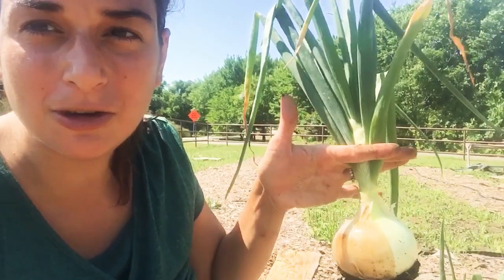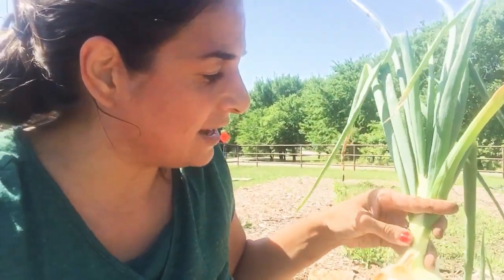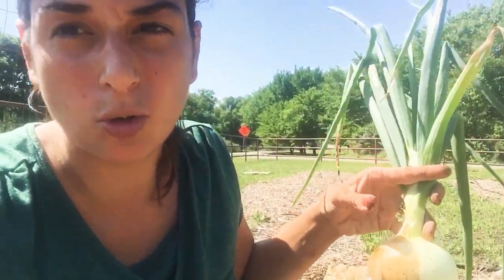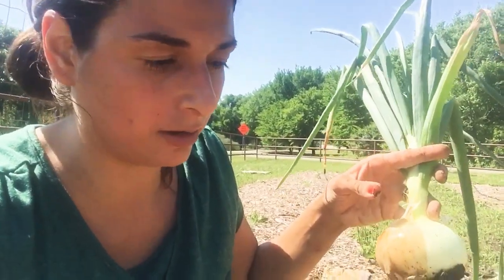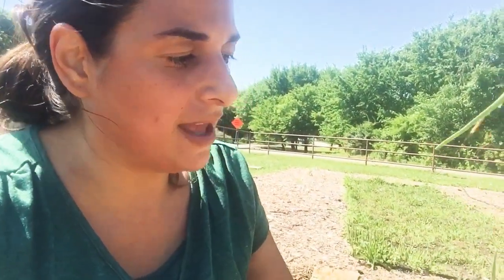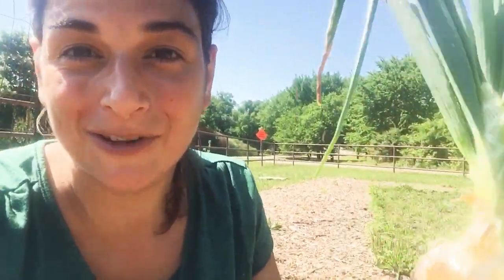Cut them up here higher on the neck about two days into the drying process and then let it dry overnight. That neck will shrink down and seal off the onion, keeping the sugars stored and keeping it from deteriorating or rotting on you. Once that's done, you're going to come in and you're going to cut off the roots of this.